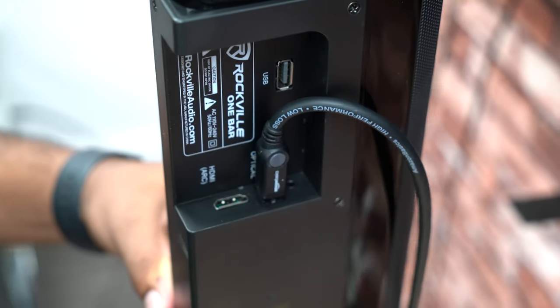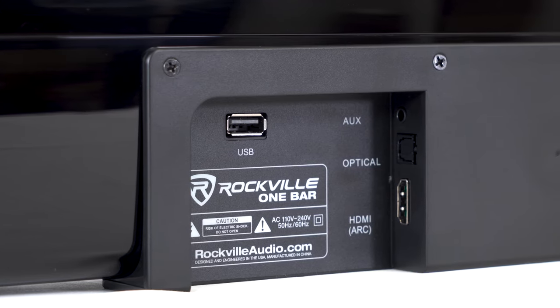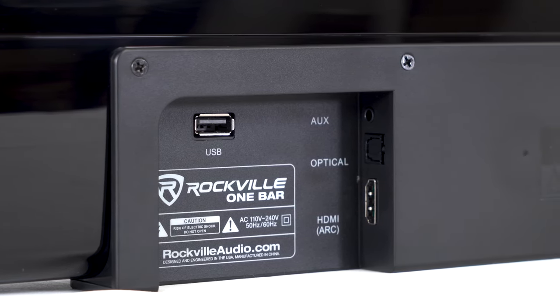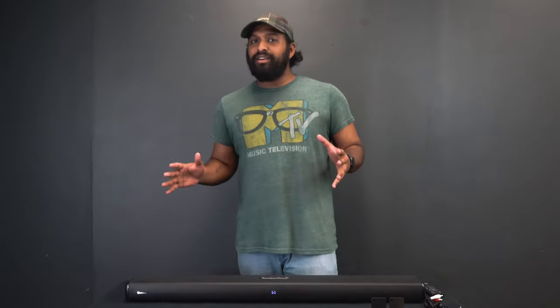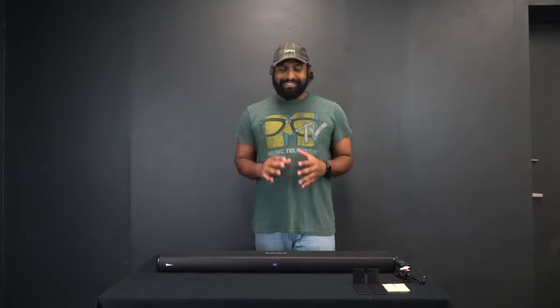If you have a more modern TV, there are two other options. You can run an optical cable out of the audio out on your TV right into the optical input on the One Bar. Or, if you have a TV with an HDMI ARC channel, you can use an HDMI cable to connect out of the ARC channel right into the One Bar. It's important to know your TV has an HDMI Audio Return Channel, because that's the only thing that will work for this HDMI connection. If your TV doesn't specify HDMI ARC and just says HDMI, you can assume it's not used for audio — so that's how to troubleshoot if you plug in through HDMI and hear no sound.